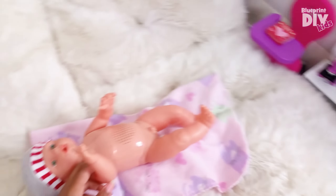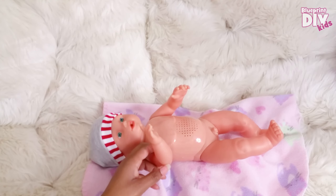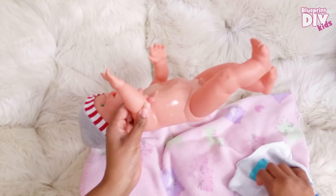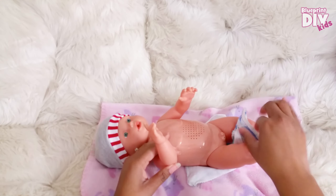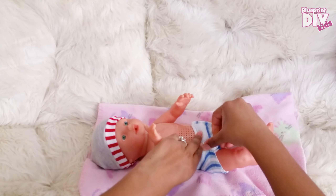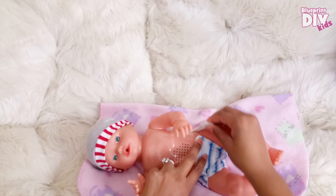Alright, now let's put this new diaper on this baby. His peepee is out. You gotta put the new diaper on him so it'll be nice and fresh and clean. Do you like wet underwear? No. Jacob doesn't want wet underwear either. Jacob — yeah, that's his name.